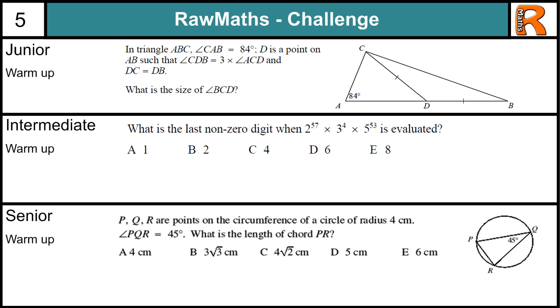Warm Up Tips. In the junior question, the key here is to realise this angle is x, and this angle is 3x. These two sides are the same, and if you can work out what this angle is here in terms of 3x, then you can find out x and therefore solve the question.